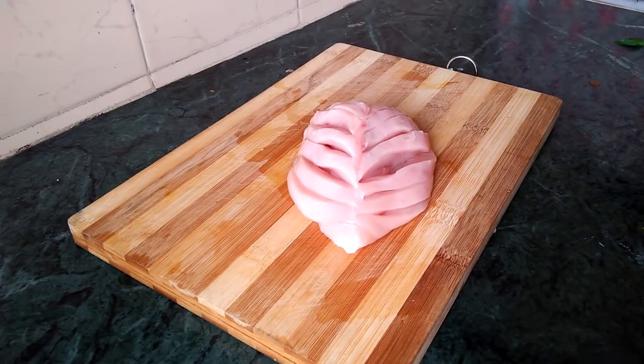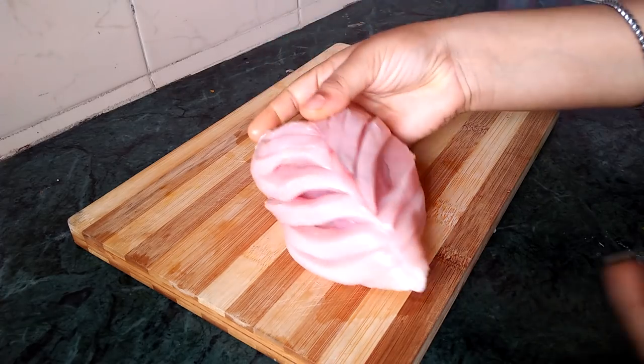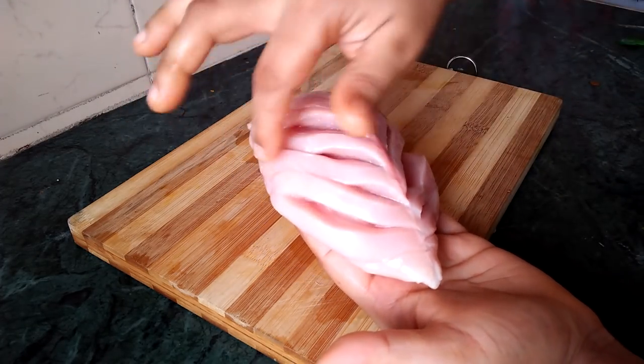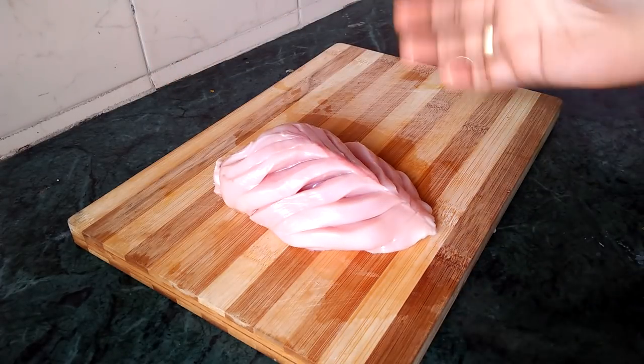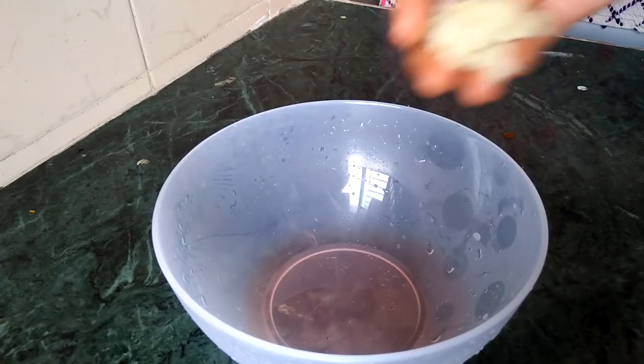First, let's keep making chicken tray. So let's add some of the chicken. We will put the sauce in the bowl.